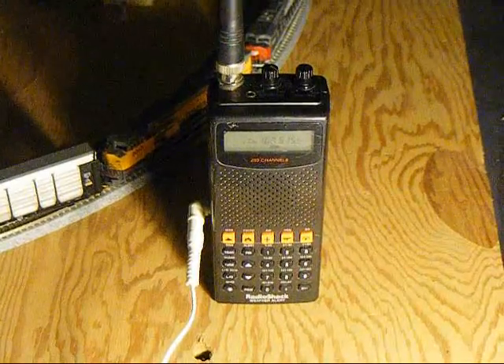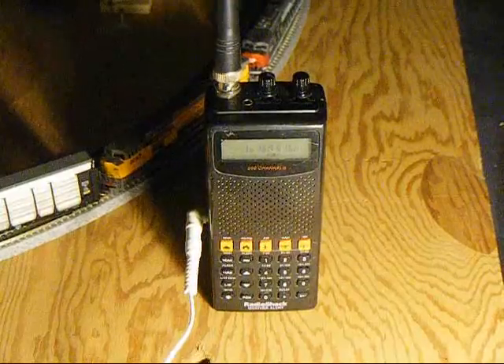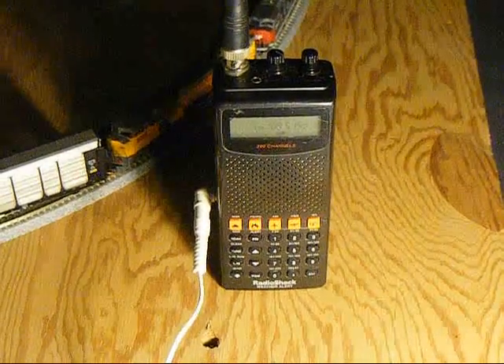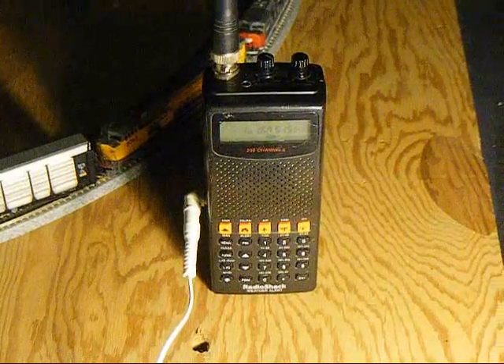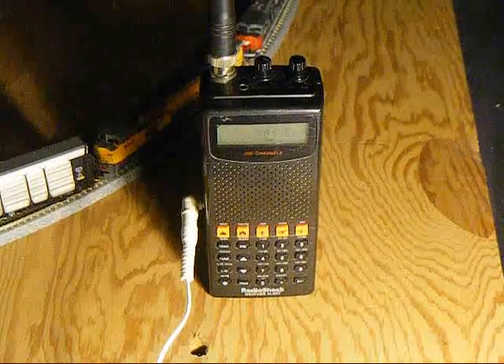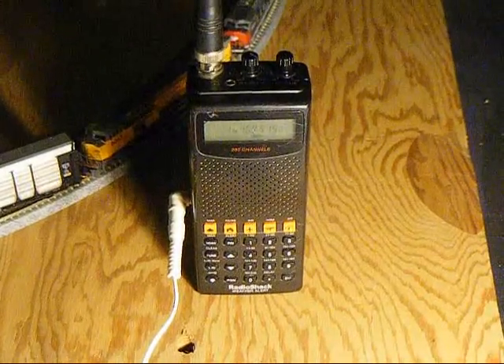It's going to be 4260, carry over. The detector at 212.6 just gave us a hotbox on our lead locomotive.